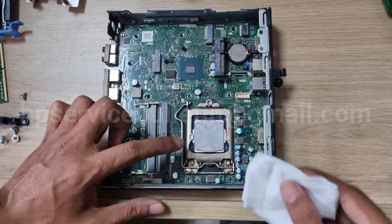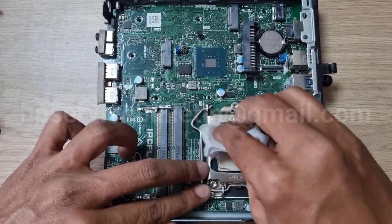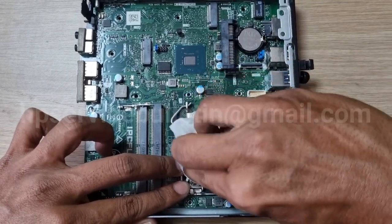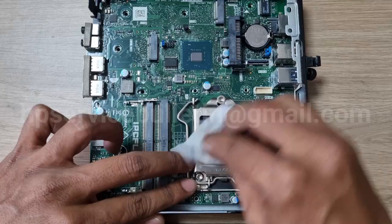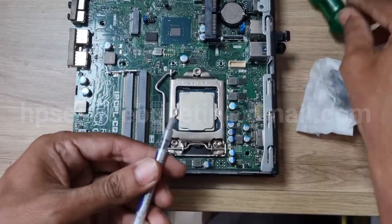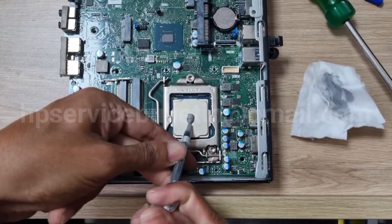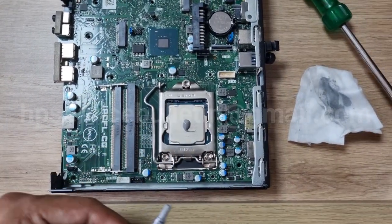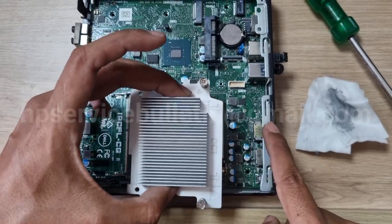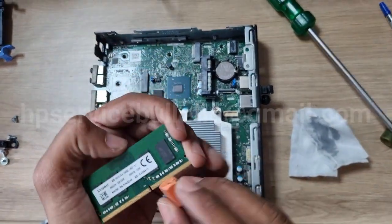Remove the old heat sink paste — thermal paste — with an alcohol cleaning pad. Apply some heat sink paste. Please use genuine heat sink paste. This is the arrow up here — slowly down and screw it.